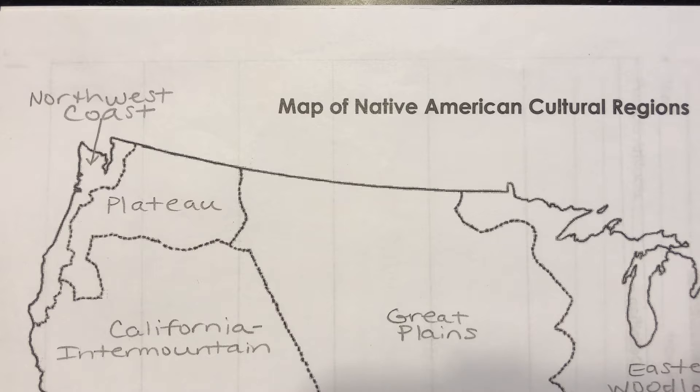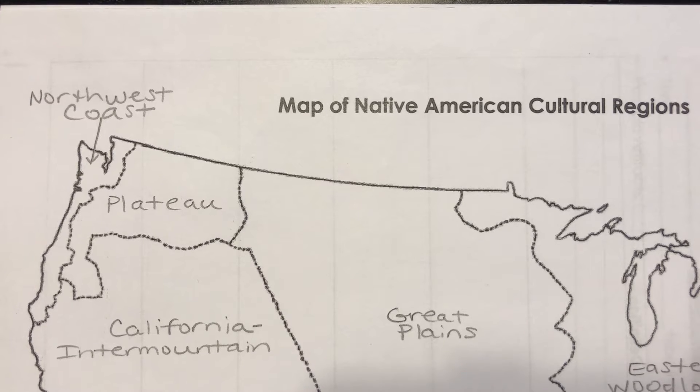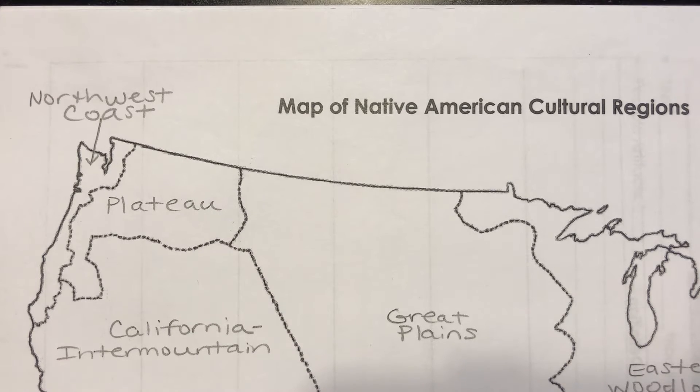What you will need is your chapter three packet, a pair of scissors, some tape, and a piece of scrap paper. Press pause and gather all those things unless you already had them because you read the assignment description.